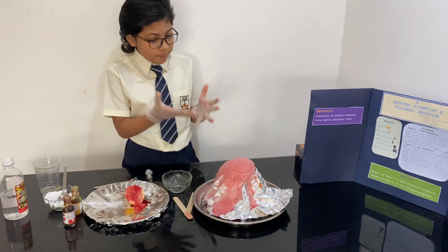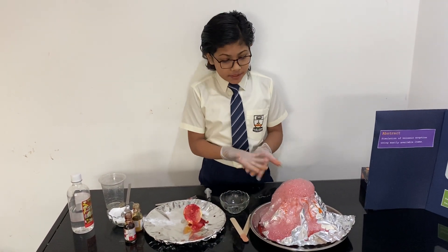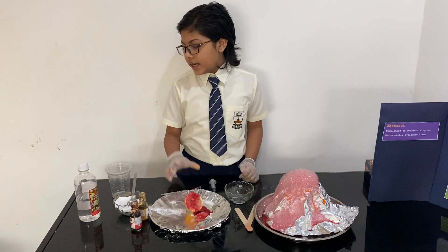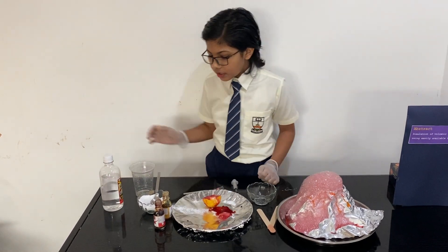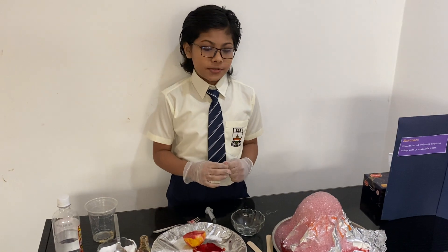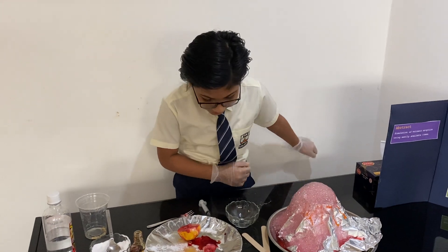I can see the big eruption happening on the volcano now. What is the science behind this? A lemon has an acid called citric acid and vinegar has an acid called acetic acid, and these acids combined together with the baking soda will create a chemical reaction which makes the volcano explode. I hope you liked my experiment and the explanation, thank you.